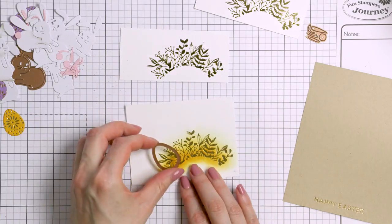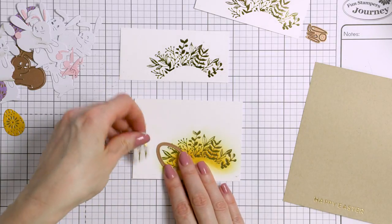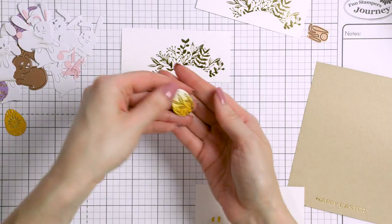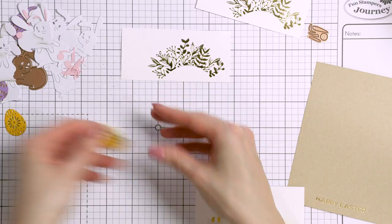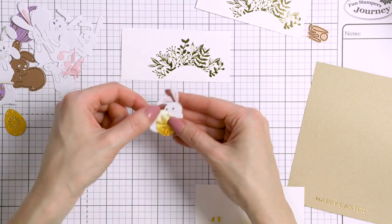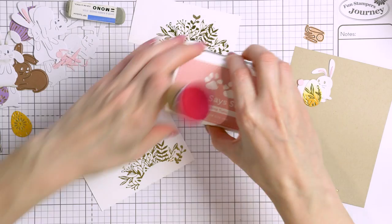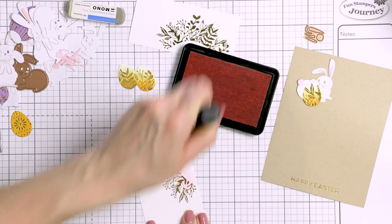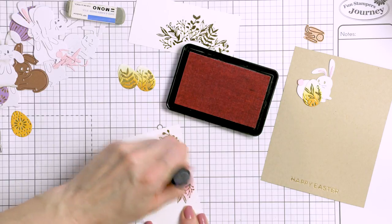Now I can use the smallest Easter egg die to cut custom eggs for my card. One foiled foliage border will give me about three to four of the smallest eggs. And look how cute it turned out — it's perfect to go along with my bunnies. I went ahead and die cut the rest of the yellow eggs for my card and then moved on to ink blending the pink panel. Here I again used a light and a dark pink color, starting with Twirling Tutu from Simon Says Stamp, a very pretty soft pink, blending it over almost the entire foiled piece.